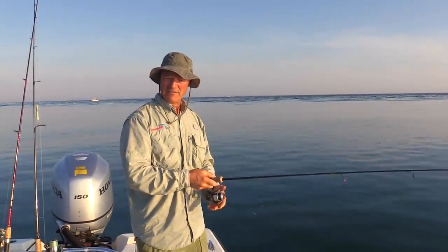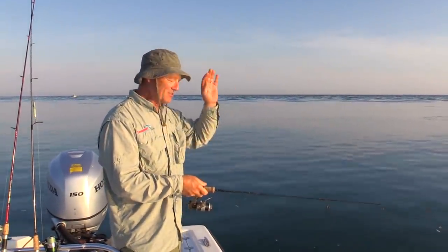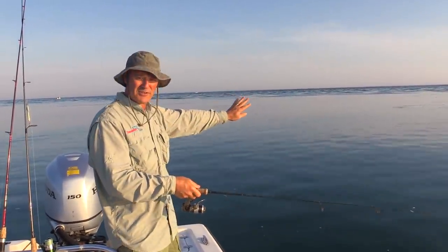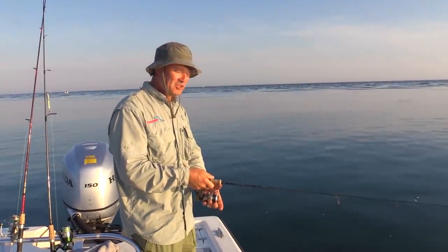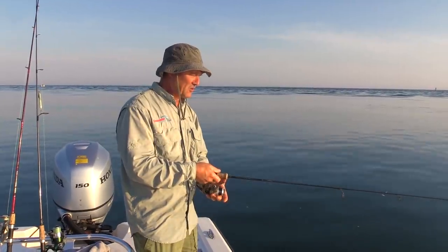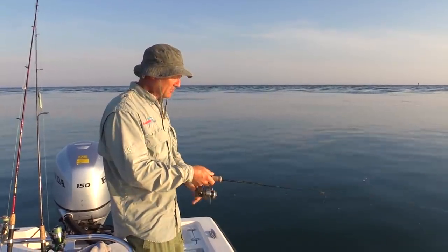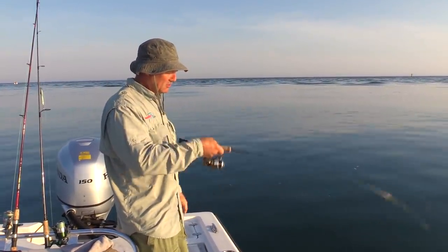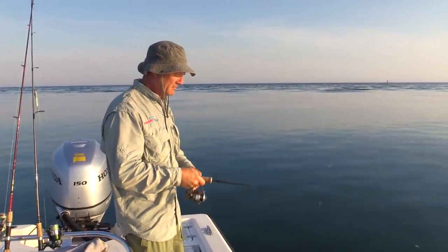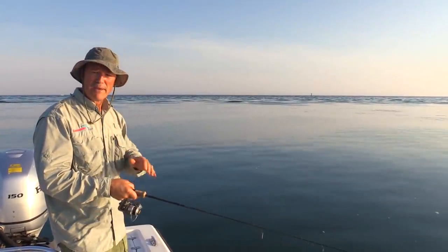I'm in 50 feet of water right now. So because I'm in 50 feet of water, I'm going to drop the Sting Nose straight down as we're drifting out in this current, and I'm going to jig it just straight up and down. When I get up into the 20-foot zone, I'm going to try casting it out and then jigging it back. So right now I'm on the bottom — all I'm going to do is jig it up, let it flutter down, jig it up, let it flutter down, pause for a second or two, and just work my way back.